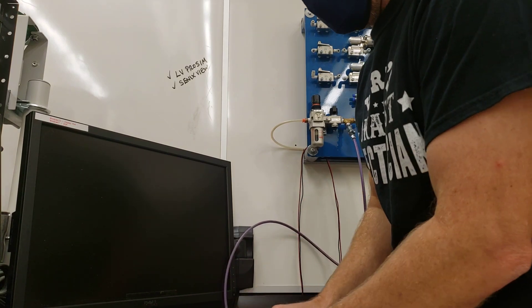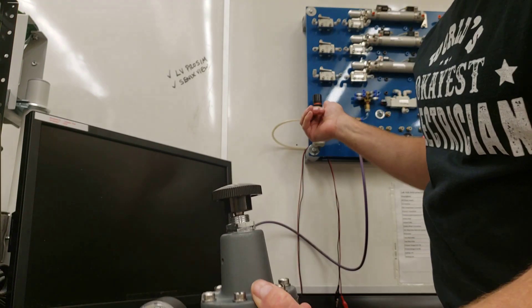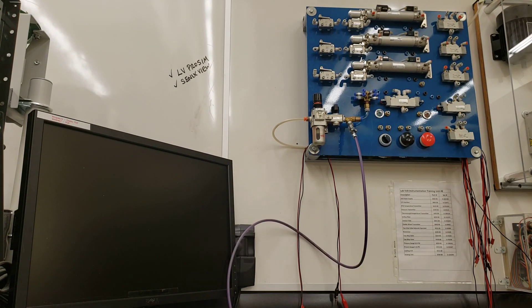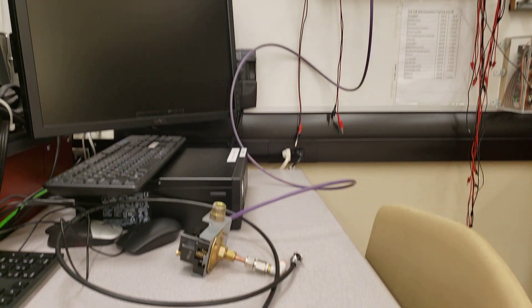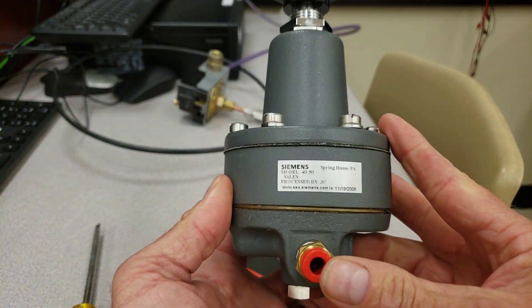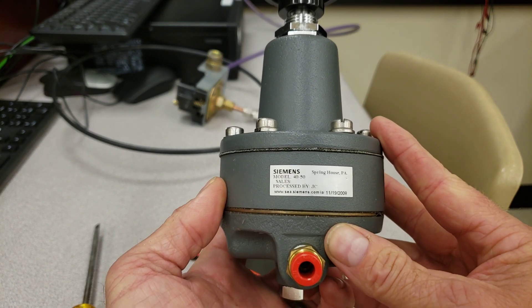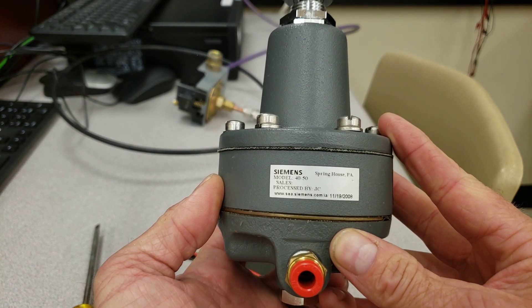Then take the precision regulator. You can see that my air is off now — be careful because it is at 50 psi, so don't put that in your face. Let's take a look at the regulator. If we look at the nameplate, you can see that this one is from Siemens, model 4050, which will be able to provide us with a maximum of 50 psi out.